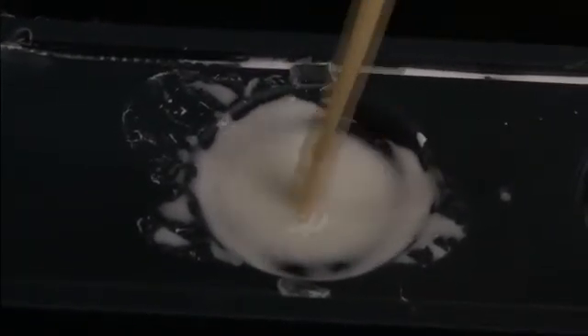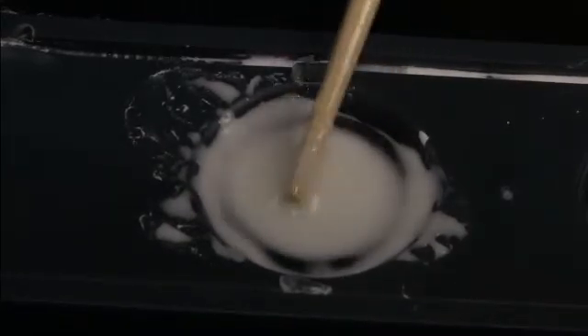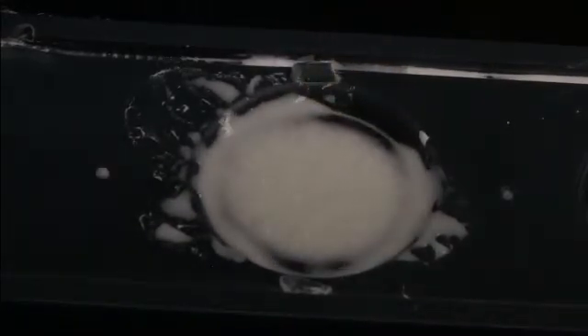If you stir it slowly, it's just about like pancake batter. You hit it fast, and it effectively turns into a solid, which is one of the neat shear thickening properties. I'm vibrating the speaker — this is around 50 to 65 hertz, sweeping the frequency — and you get a whole series of really neat lobes on the free surface.